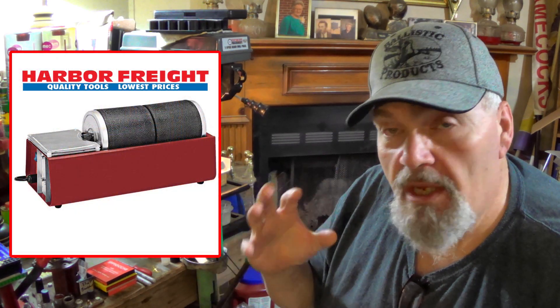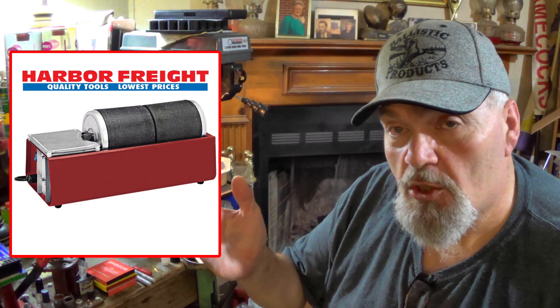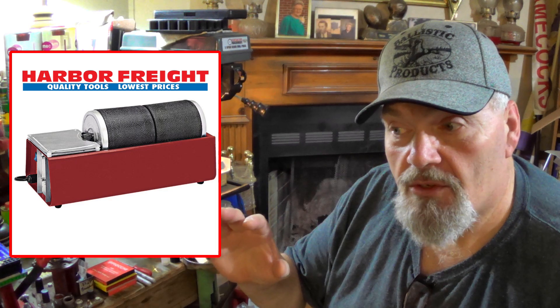Are the benefits with this thing worth it? I think they are. As many buckshot pellets as I go through, and every pellet is handled multiple times, the difference that we can get from the raw pellets to the finished pellets after a 10 or 12 hour tumble in the rock tumbler is such a big improvement that even with the way the machines act up sometimes, it has been worth it.